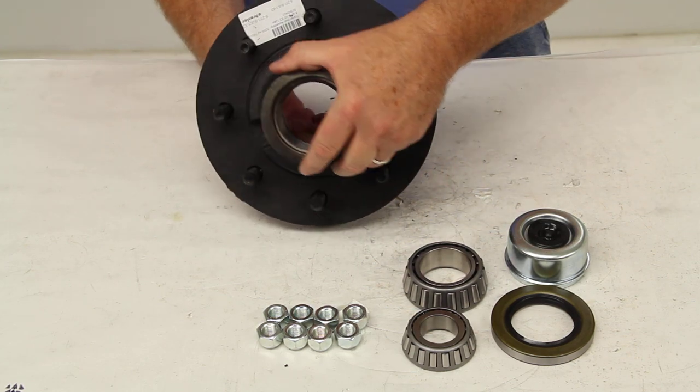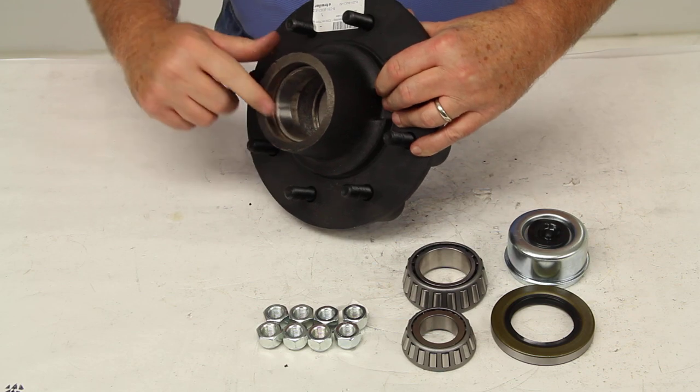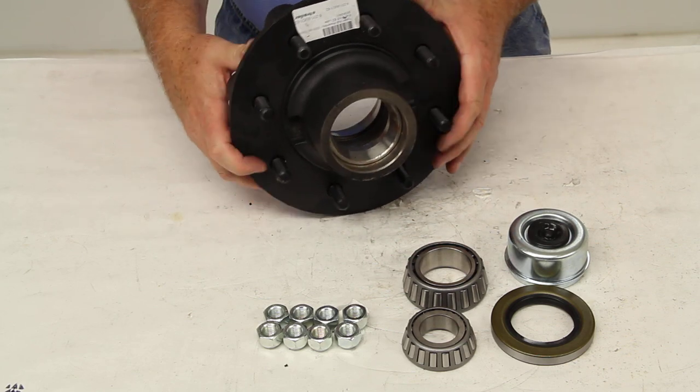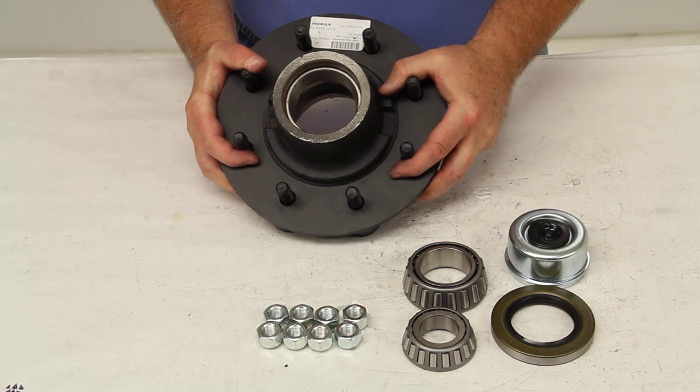The bearing races are included and are already pre-installed into the hub assembly. Here's the outer race right here, and on the back you can see the inner race. All of our hub assemblies will usually come with the bearing races already pre-installed in the hub.